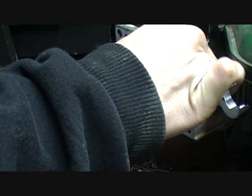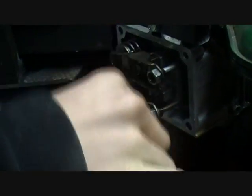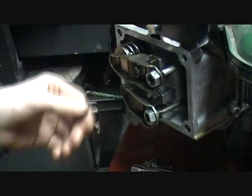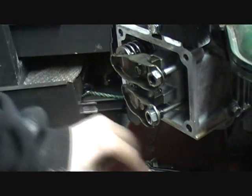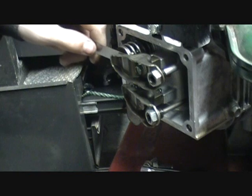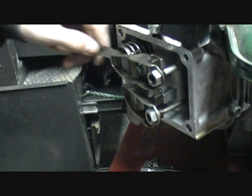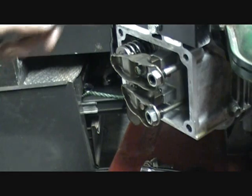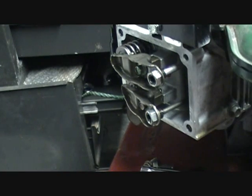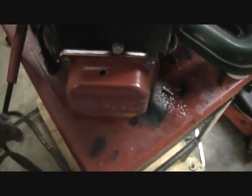I'll tighten up the jam nut now. That should be adjusted. Five thousandths goes right in there with just a little bit of resistance. I'm gonna go and do all the rest of them and then we'll try and get this thing started.